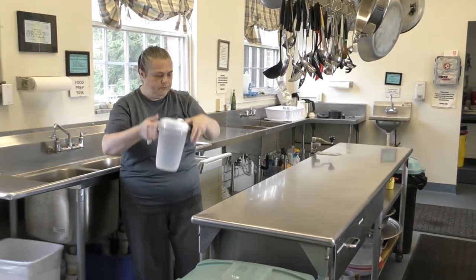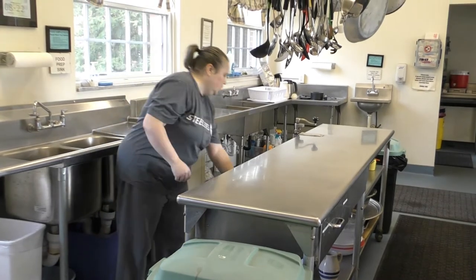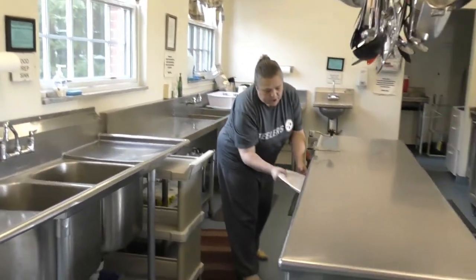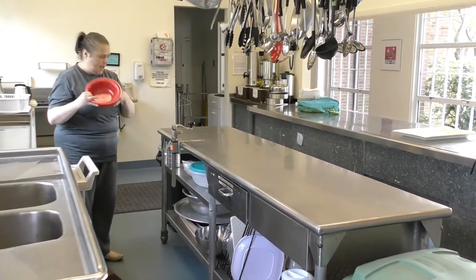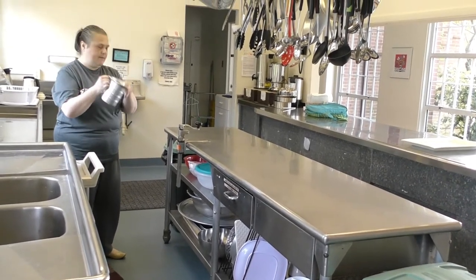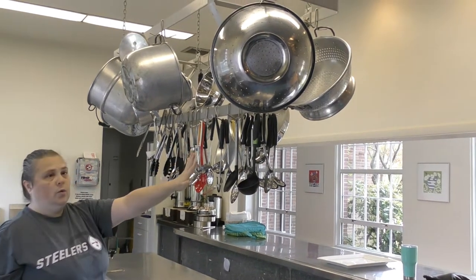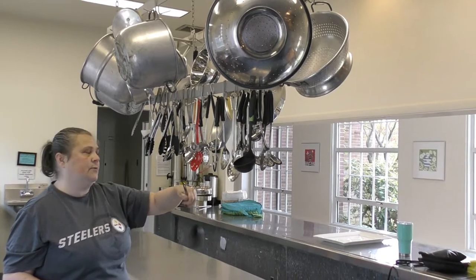Next we have the island. Under the island are your pitchers for making lemonade and coffee. You'll find some trays in this section of the island, more trays in the next section, bowls which are really great to use for kids snacks, and measuring cups which you'll need for making coffee. If you're looking for utensils, most of what you would need for coffee hour would be up here — the big one being a spoon for stirring lemonade.